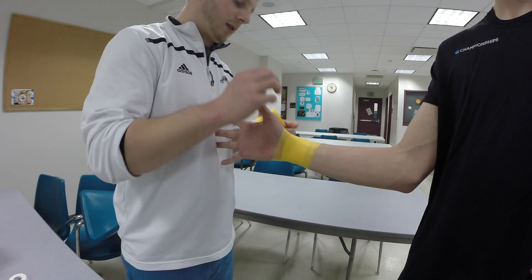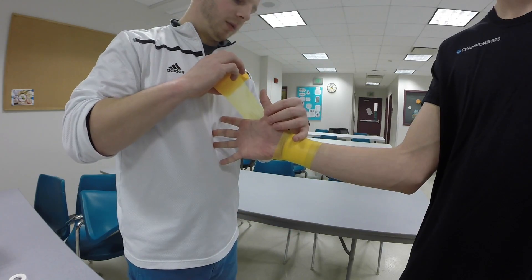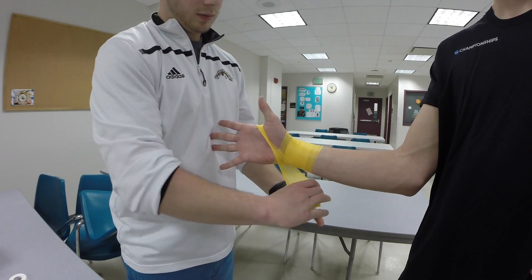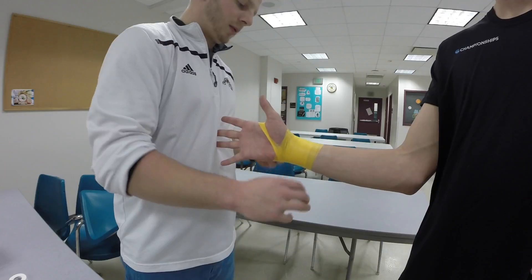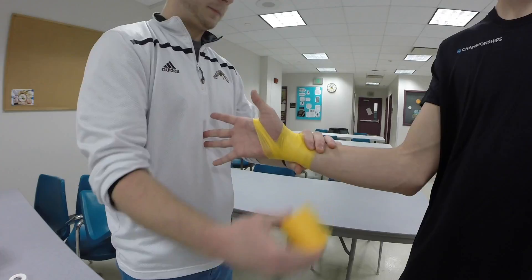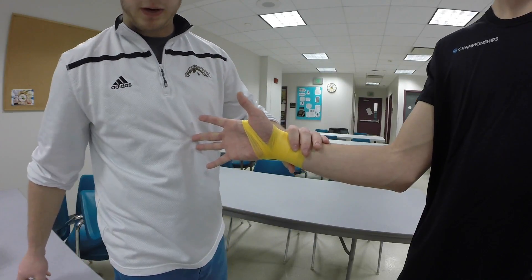As I come through the thumb to prevent irritation, we're going to flip the roll and continue the pre-wrap.